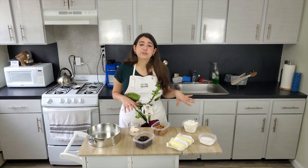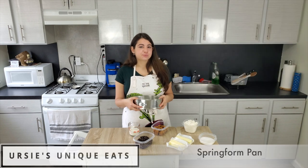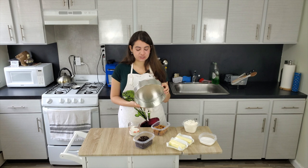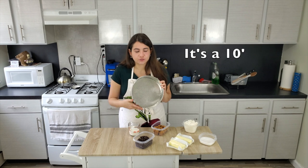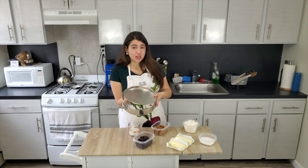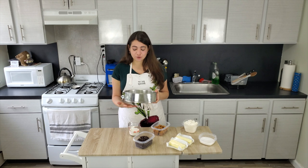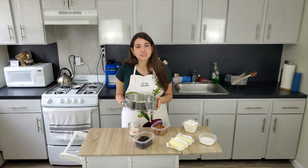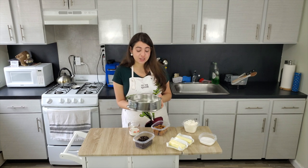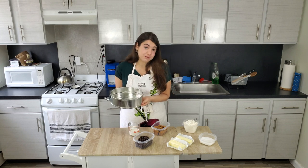Now let's talk about the pan I'll be making it in. This is a springform baking pan — some of you might recognize this from making cheesecake at home. It's a 9 or 10 inch springform pan — either one will do. It's a cake pan but it has a little latch on the side, so when you open up the latch, the bottom actually pops out. This is really helpful because it can be challenging in a regular cake pan to get your tart out all in one piece. Here all you have to do is open the latch and carefully push it up.